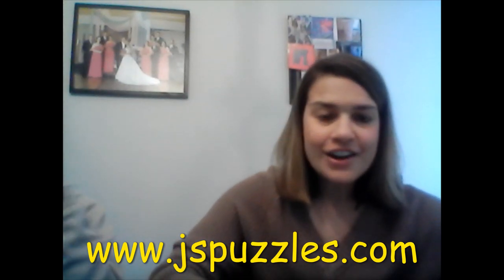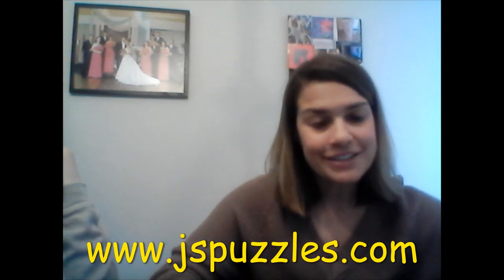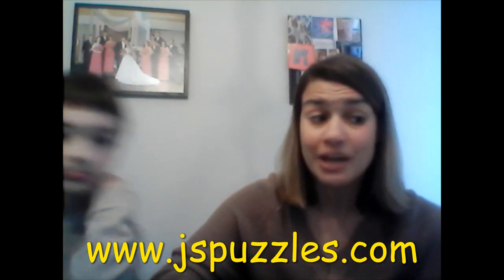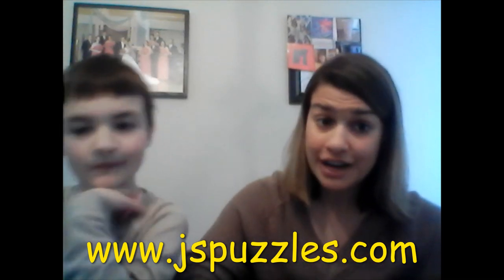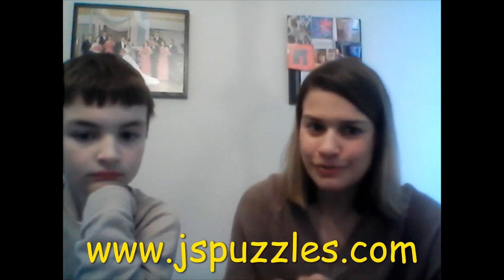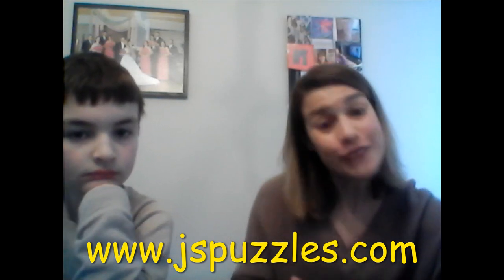So that is our activity for today. I hope you are doing well. Make sure that if you haven't already, the talent show and art gallery pieces are due today, so please get those to me today. Thank you and have a great day.